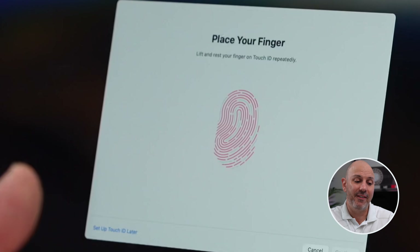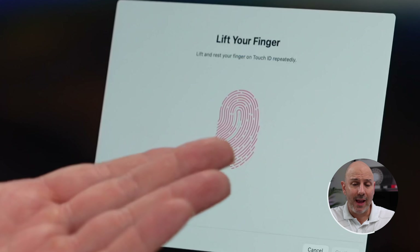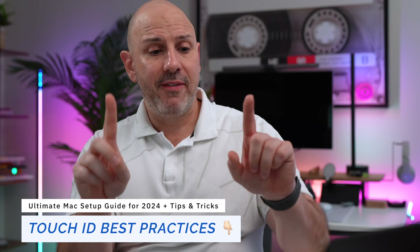I love Touch ID because it is a very easy way of authenticating into my Mac — whether I'm opening it, unlocking an app, or making a purchase. It's super simple and I choose to use it. I authenticate both my left and right finger depending on which side my Mac is, so I can use it as easily as possible.